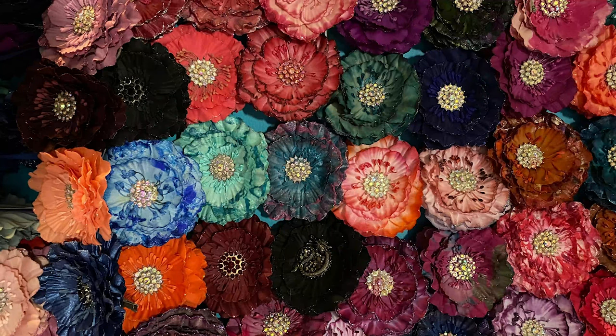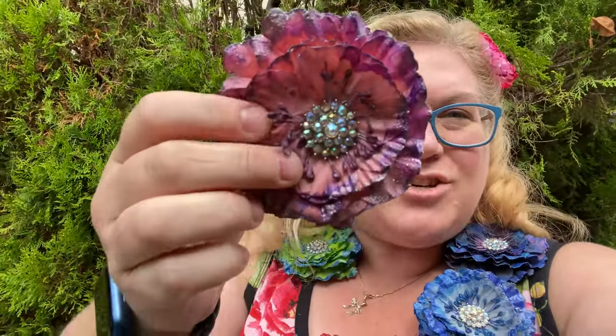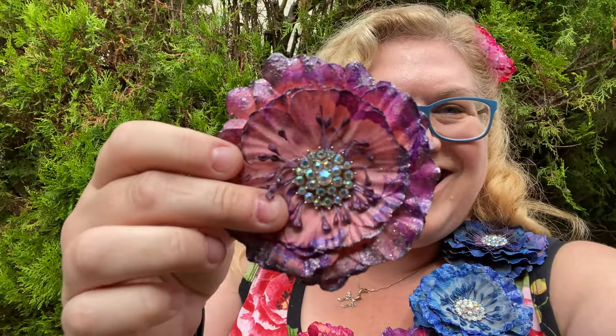They are tie-dyed and then hydro dipped in nail polish, and it makes a really, really cool effect. So anyways, stay tuned and we're going to learn how to do this.